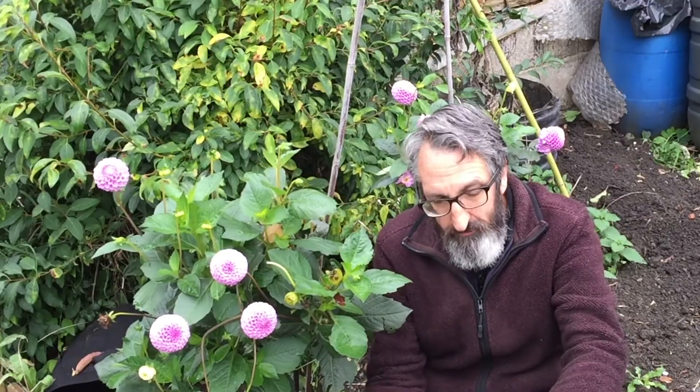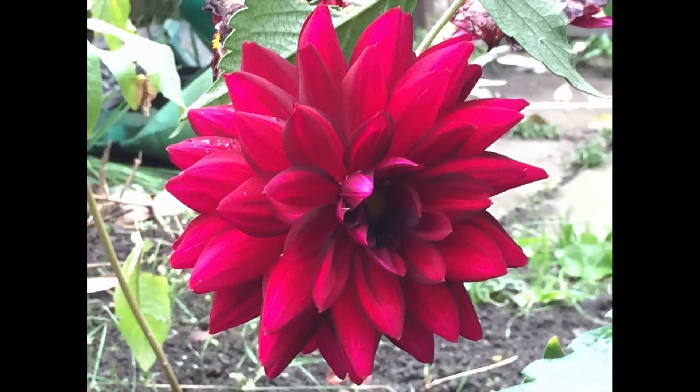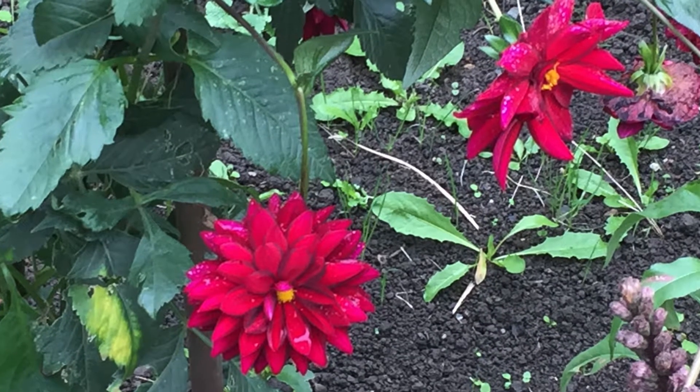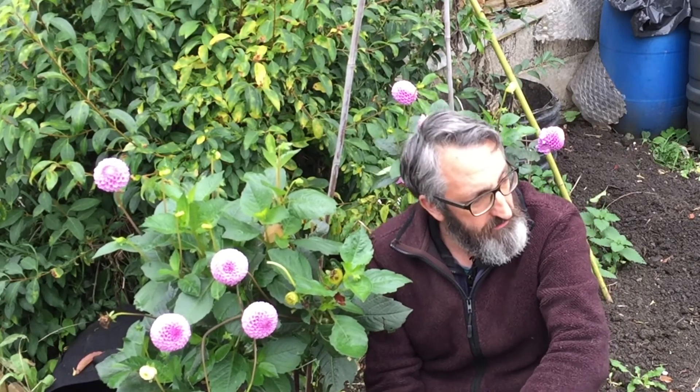I'm also growing a couple of other dahlias called Arabian Night - I'll show you some pictures. They're a beautiful deep maroon and they're amazing. These were about three pounds each per bag and I've got a couple of tubers in each bag. You got quite a few for seven pounds, but between you and me I was late buying them and got them in the sale.